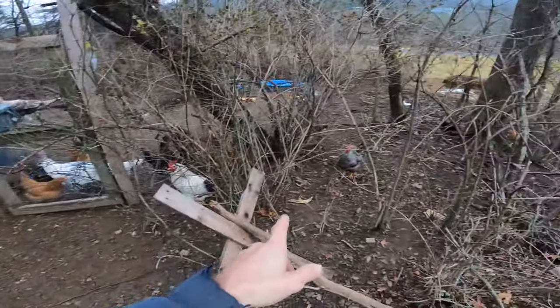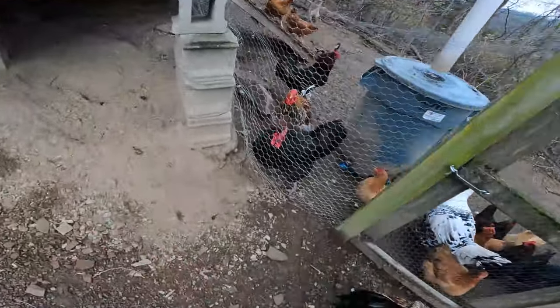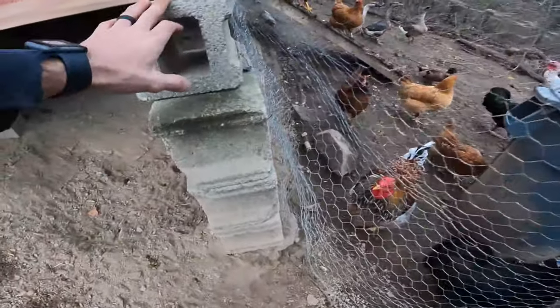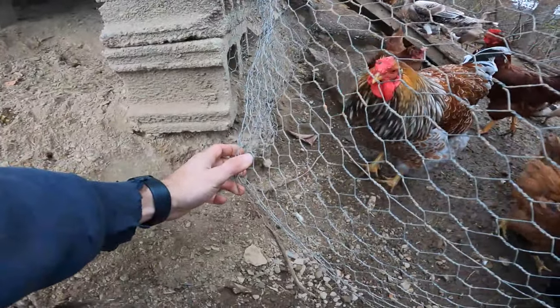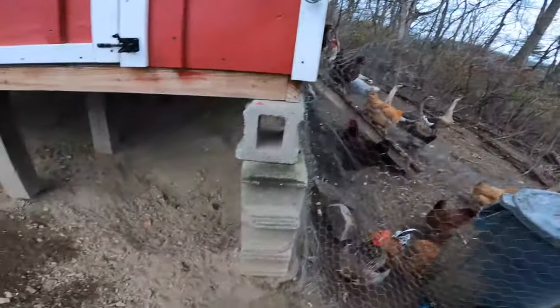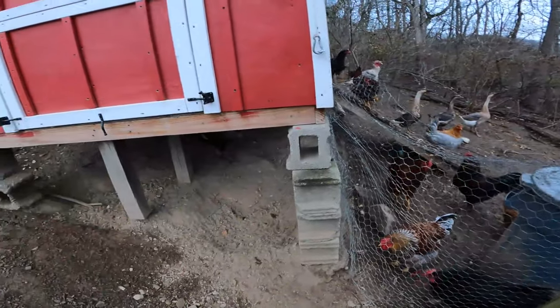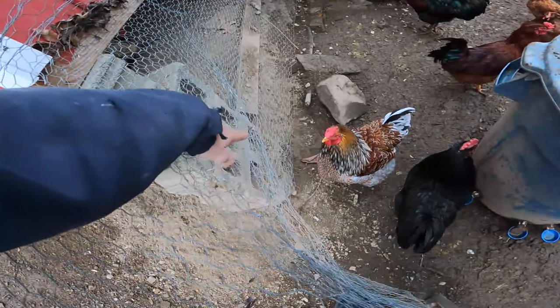A lot of the chickens are out of the fence. This is a big problematic area — they dug that out and if they keep digging it away, that's going to cause some problems. I need to address that. I don't want them going underneath there anymore. I probably need to fill that in with rocks.